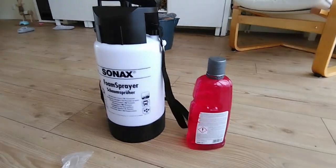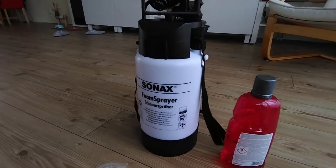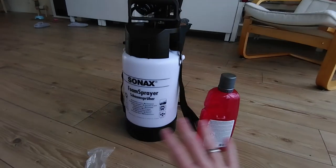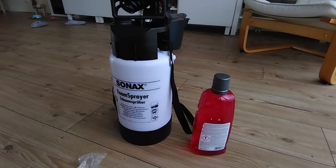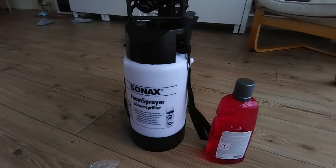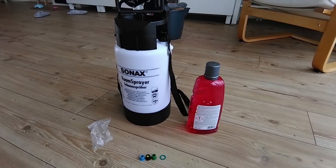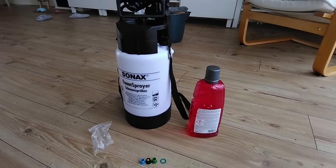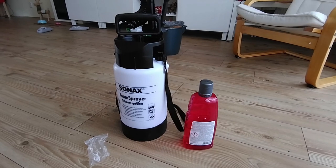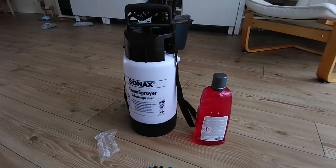This device also works very well with car shampoos and can create a fantastic thick foam every time, which is perfect for breaking down all the dirt before you start going with your hand on the car. I'll show you how it works and how it foams, and I hope I can convince you to get a snow foam device - especially if you're unable to use a high pressure washer at home, don't have a driveway, or it's forbidden to wash on the street.